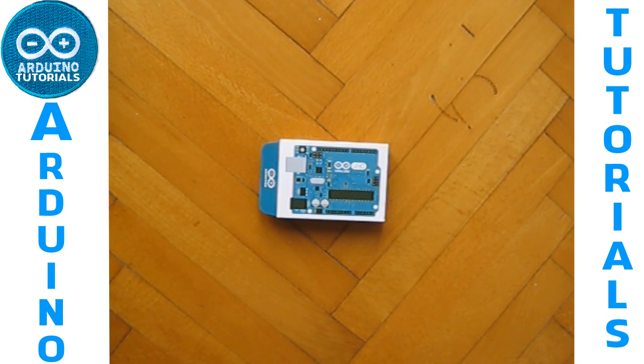Hello everyone and welcome to this new tutorial. Today we are going to see how to connect the photoresistor to the Arduino.